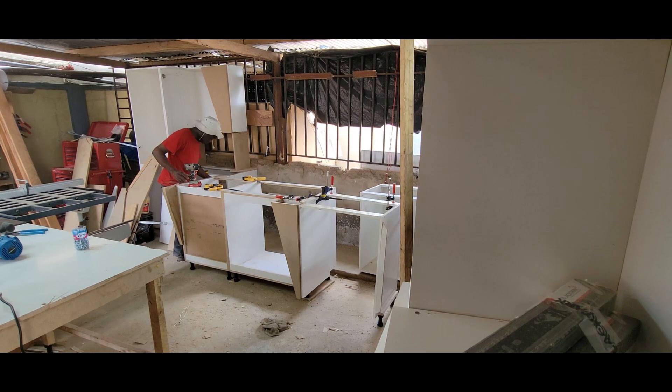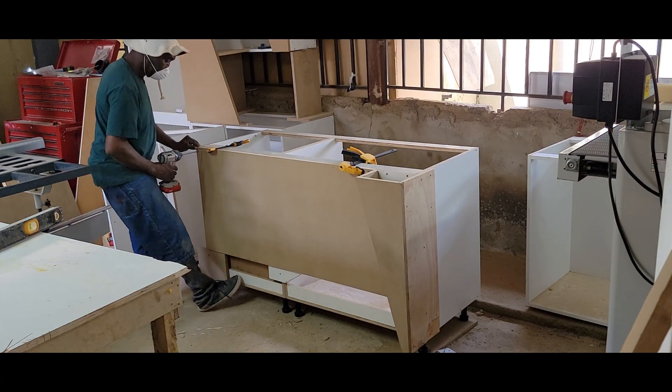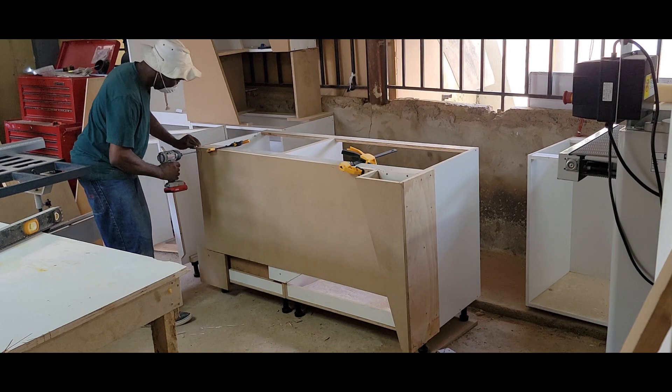I will also show you how I put together the island, which is also special in this case. The island has a built-in dishwasher, a built-in sink, and it also has a built-in and hidden washing machine.